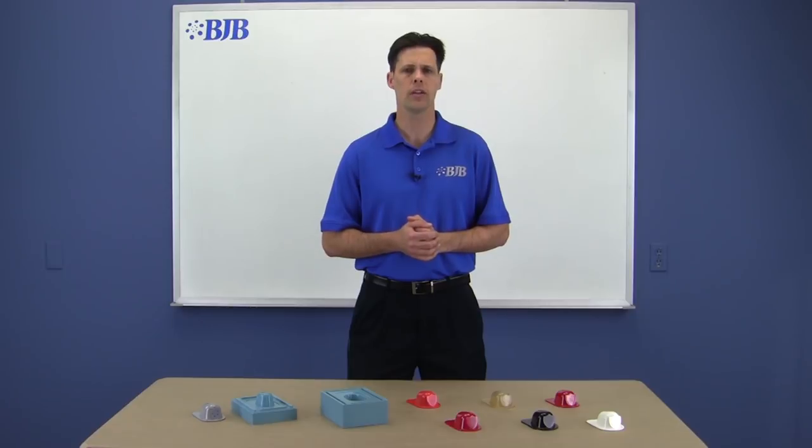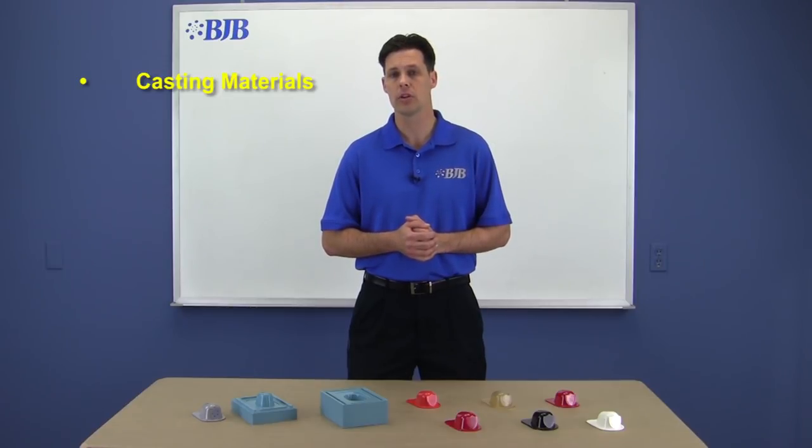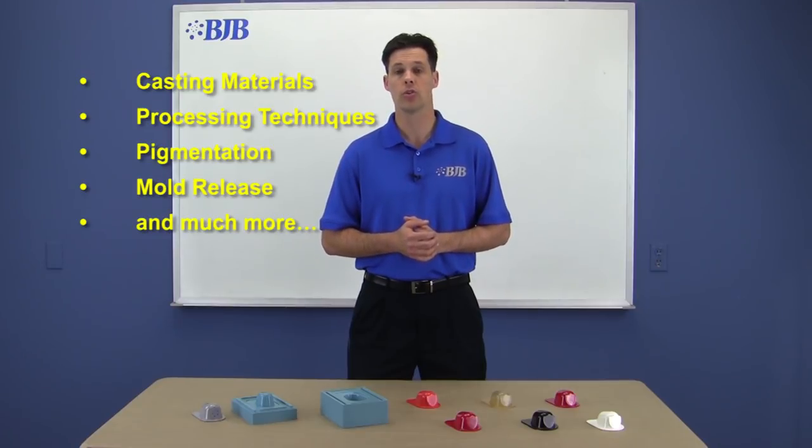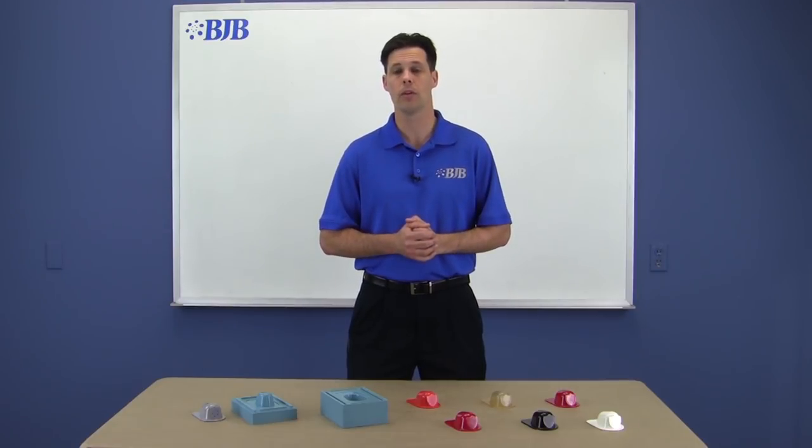In this video we're going to discuss available casting materials, processing techniques, pigmentation, mold release, and much more. So sit back, grab some popcorn, and take notes as we take the mystery out of materials.